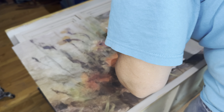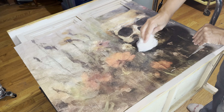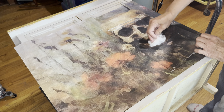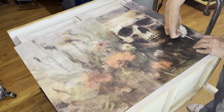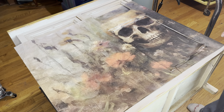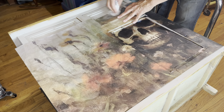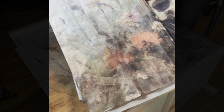I just worked a little section at a time, smoothing it out, going from the middle and working my way out. That way any air bubbles that happen to be in there could just get pushed right out to the edges. I did the same thing at the top — I cut that little section out and then adhered it down because it was a large flat section and I knew that would be best.